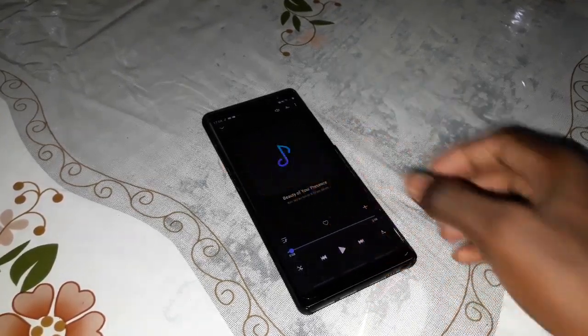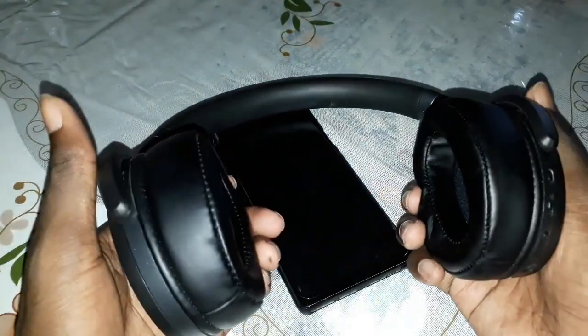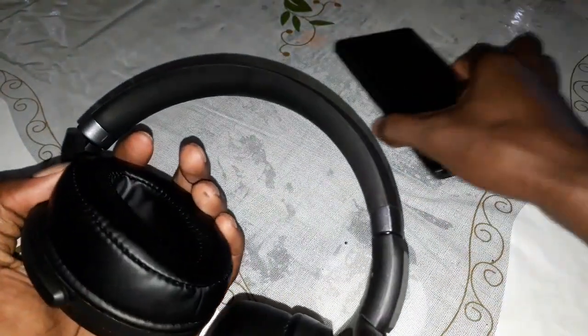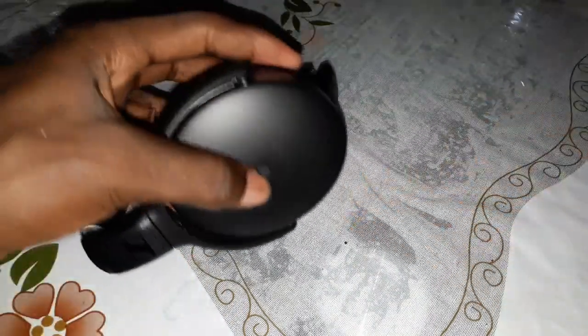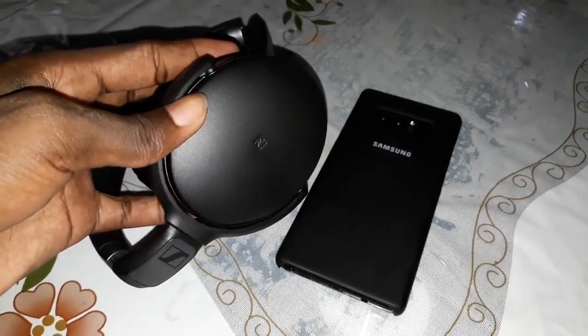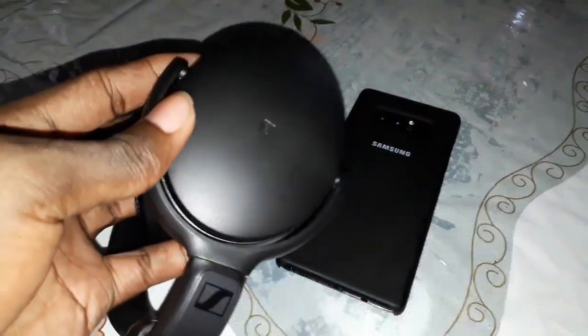Beautiful — have you seen? It's so great and wonderful. You can pair any headphone with the same method. You need absolutely an NFC phone and an NFC headphone to do this. Thank you for watching, don't forget to subscribe, activate the notification, and click on like. God bless you — let's go for the next video.